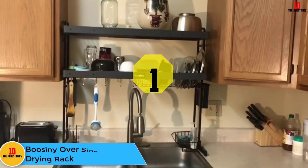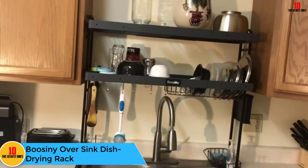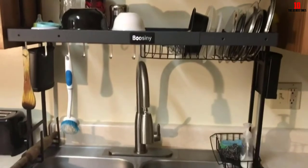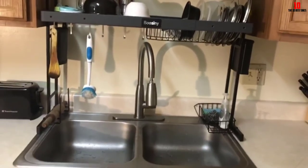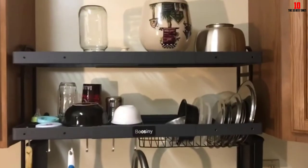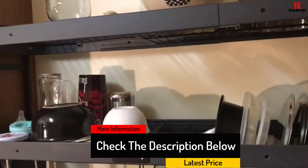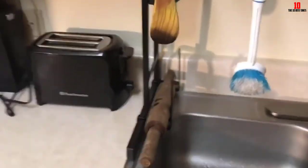And finally at number 1, we have the Bousany Over Sink Dish Drying Rack. Over 95% of Amazon users have awarded it a positive review, which means you can be confident you're going to love it too. This screw-free rack has been designed with your comfort and convenience in mind and won't get in the way. It also provides an impressive amount of space for drying your various kitchen items. The rack is capable of holding up to 110 pounds of plates, bowls and silverware. It also includes 6 hooks, a cutlery holder, a dish soap shelf, a chopping board holder, a sharp knife dryer, and drying shelves which can hold 10 plates and 10 bowls at once.